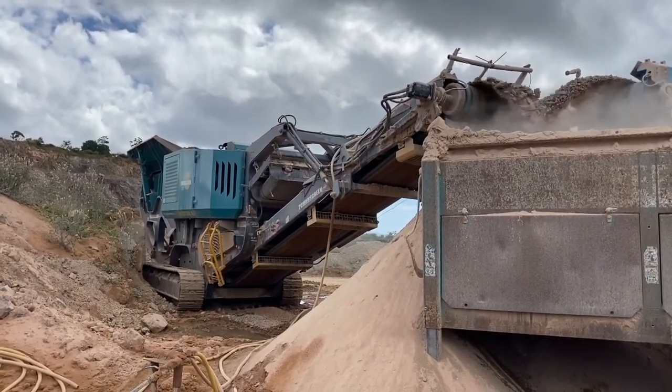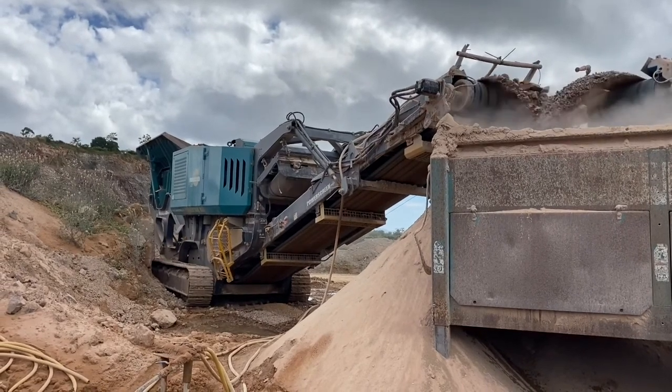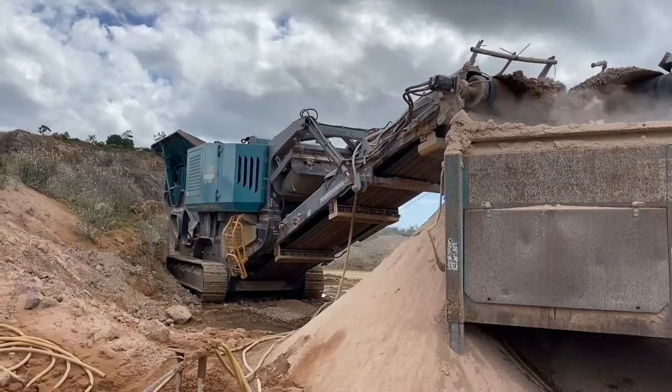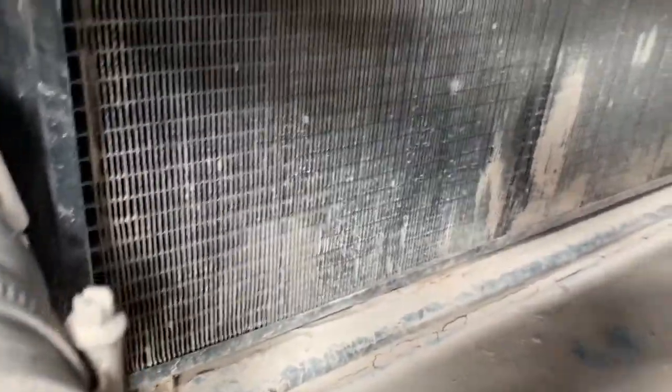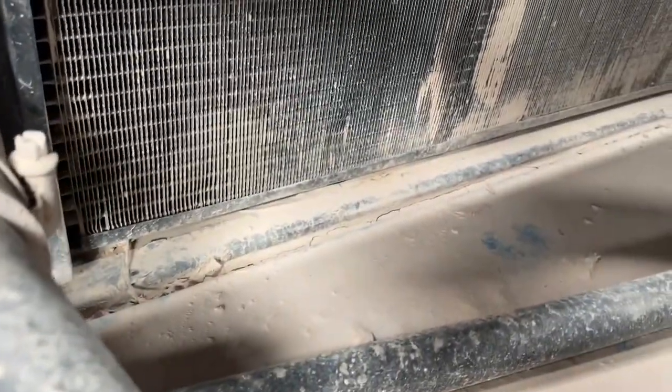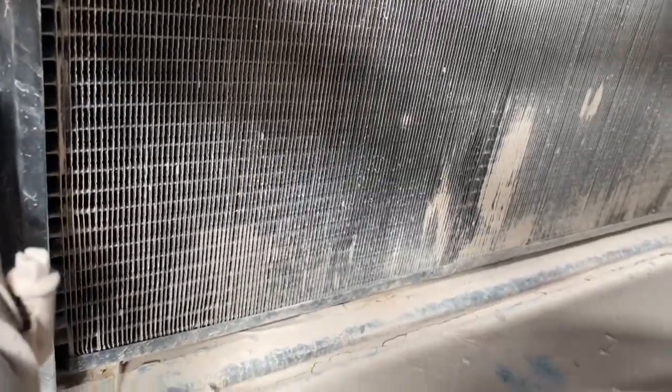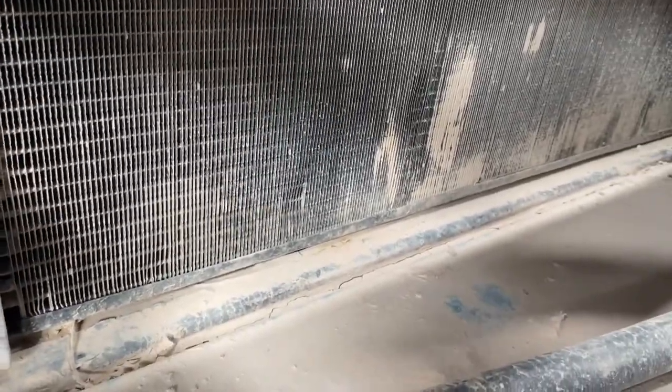The engine is equipped with a low cooling alarm, so if the water does keep leaking out, the engine will shut down before it overheats. When we checked the radiator, it had stopped leaking — which was pretty cool. I was pretty surprised the pepper actually worked, and it's a cool little trick you can use if you're in a bind and you haven't got any stop leak.